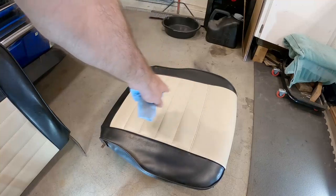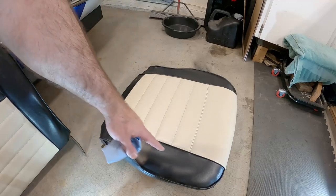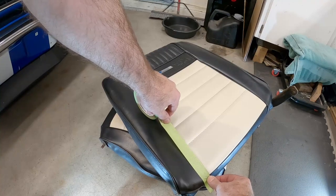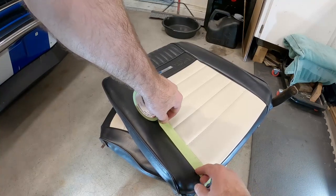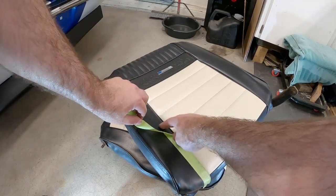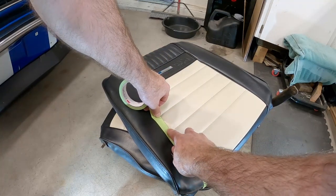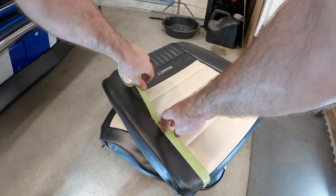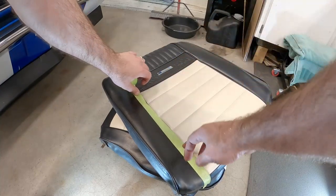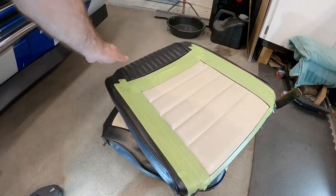Once you're happy with how clean the seat is, we're going to get the masking tape out and tape off the areas we don't want to paint. I'm just going to lay a strip down. Since I'm painting the seats black and these edges are already black, I'm just going to put the tape on the edge of the piping that runs along the seat between the black and the cream. That way if I get any paint on the piping it won't be the end of the world, but I don't want spray paint on the other parts.